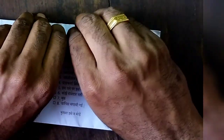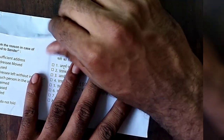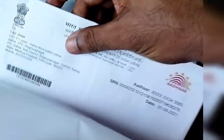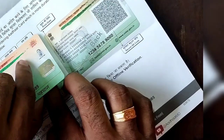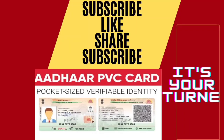This is the ATM card. I put a letter on a PVC Aadhaar card. This is the speed post. This is the Aadhaar card. Now it's your turn to receive the Aadhaar PVC card.